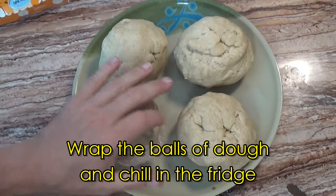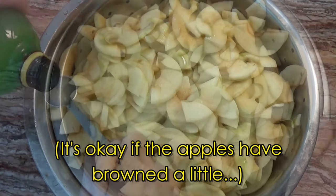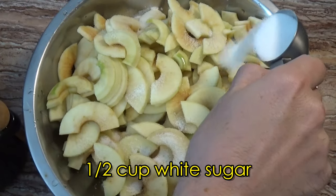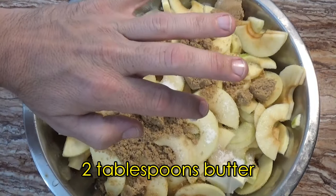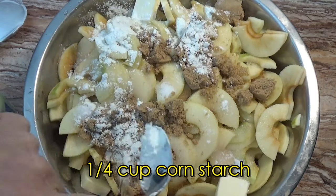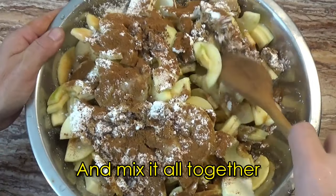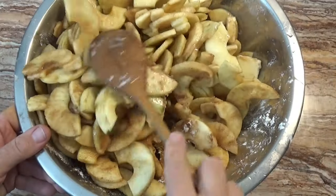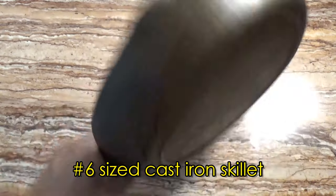We wrap the dough in plastic and let it chill in the fridge. While the dough is chilling, we prepare our pie filling. Special ingredients in this filling include apple liquor for flavor, a touch of apple cider vinegar to activate the baking powder in the crust, brown sugar, cornstarch, and of course cinnamon. I'm not a fan of using nutmeg and allspice in an apple pie because I like a pie that tastes like apples rather than a pumpkin pie. Once the filling is ready, it's time to bring out the cast iron.